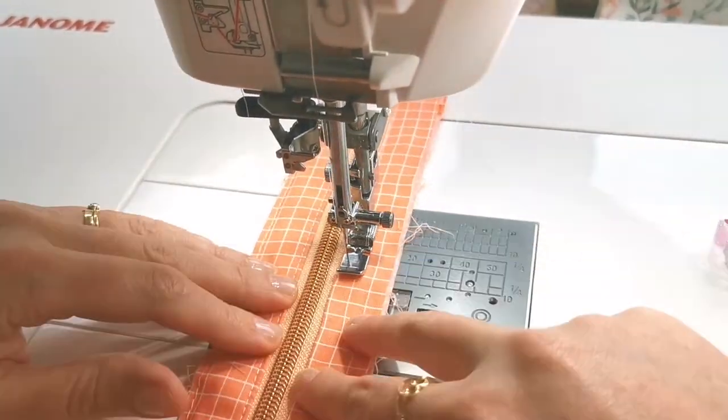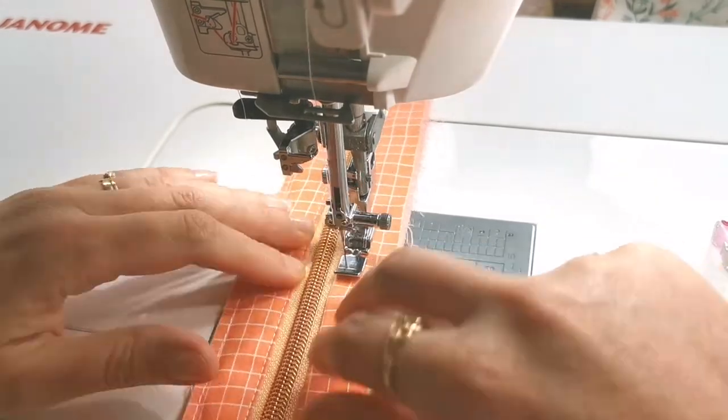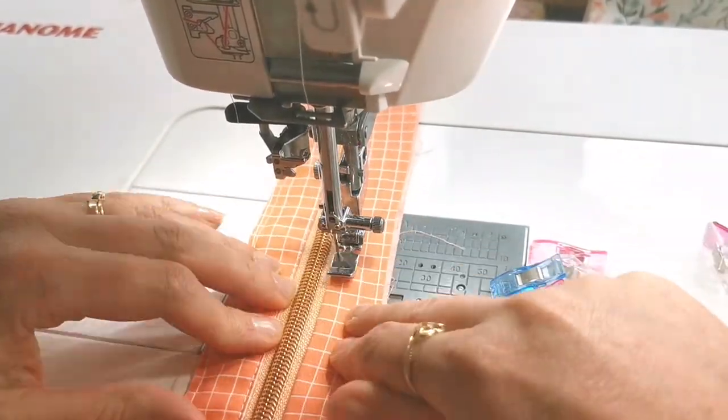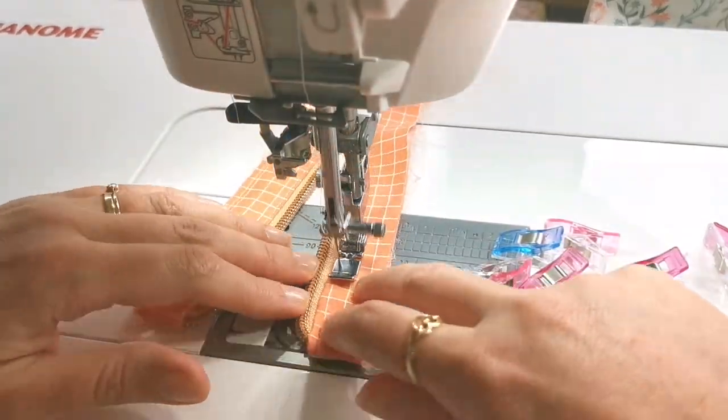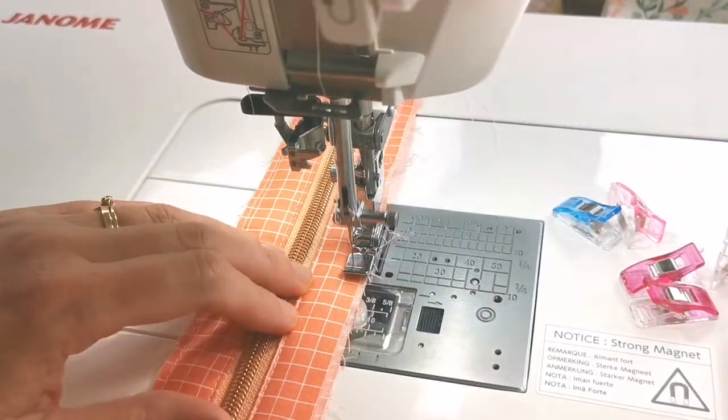Now we're ready to top stitch down the very edge of the zipper teeth and baste those remaining raw edges together along the outer edge. This is the final step in making the zipper facing and is probably the most fiddly part of the whole creator's compendium. Congratulations if you've made it this far — I look forward to seeing you in the next video.